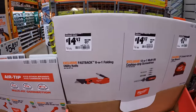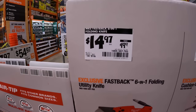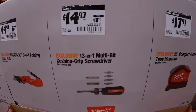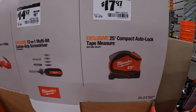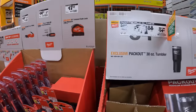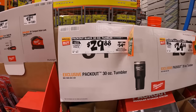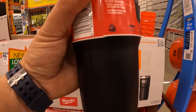Also for $14.97, was $19.97, the Ryobi six-in-one folding utility knife Fastback. $14.97, was $18.97, for the 13-in-1 multi-bit cushion grip screwdriver. $17.97 for the 25-foot compact auto-lock tape measure — I have one but I actually use a Cobalt tape measure. $29.88, was $34.88, for the 30-ounce tumbler in black, or $24.88, was $29.88, for the 20-ounce tumbler — that's the size I use all the time.